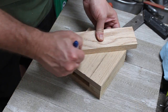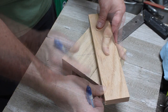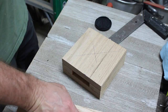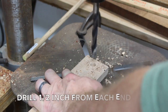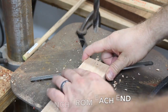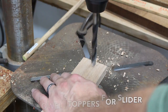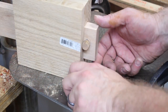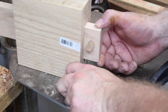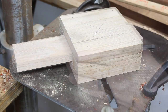Now I'm going to mark the center of the top — this is going to be the hole for the candy dispenser. I'm drilling a small indent hole for my dowels. I'm using half-inch dowels cut at about half-inch length, and these are going to serve as stoppers. I've gone ahead and glued one in — this is going to be the front stop of the slider.